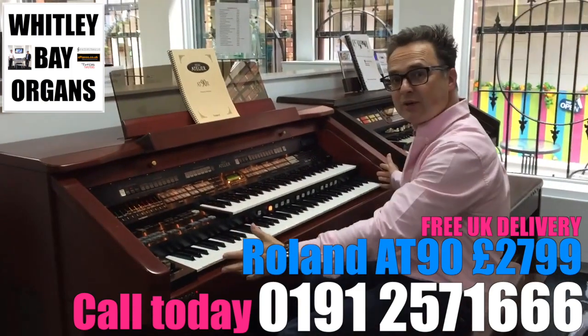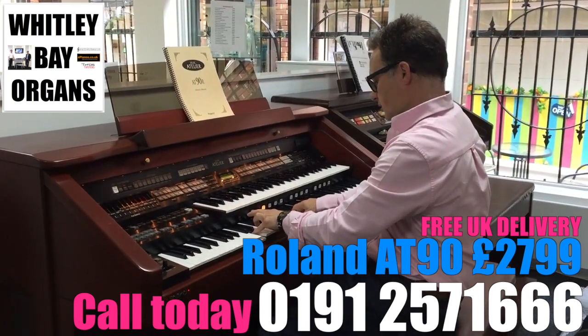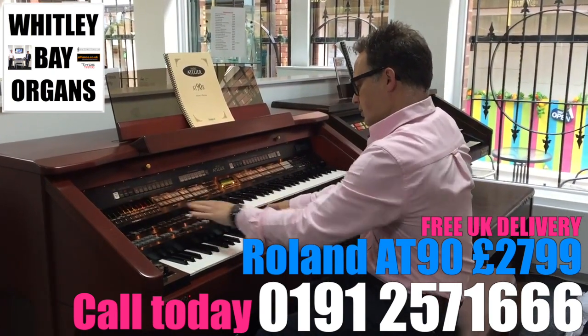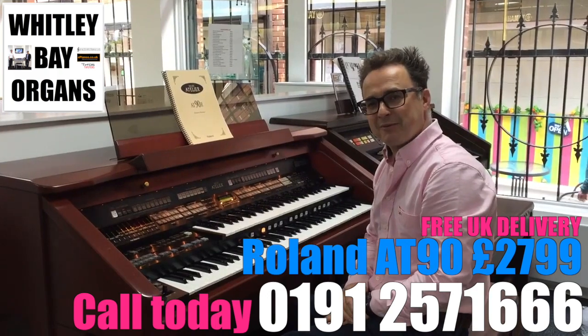Quite a lot to suit a church organist and a classical organist, with the two options of bass pedals and also a 76-note lower keyboard. We can play both keyboards as we wanted — two manuals. Thank you.